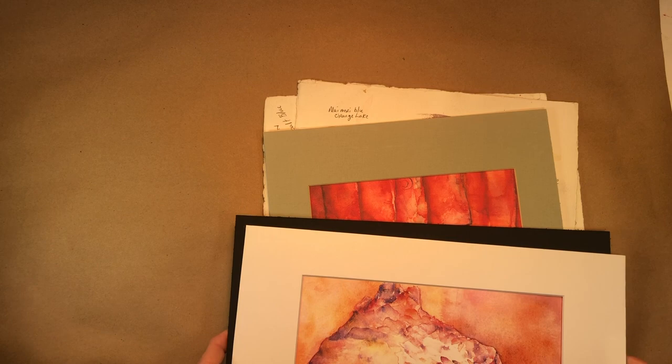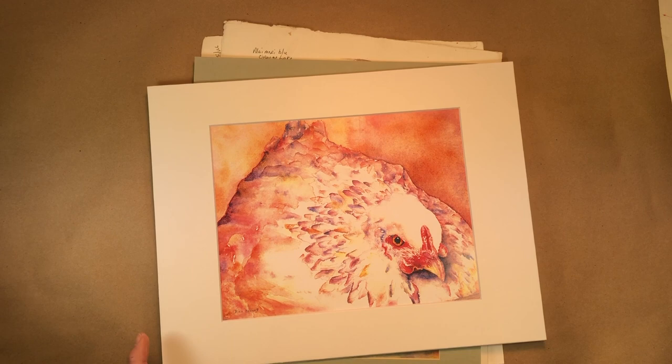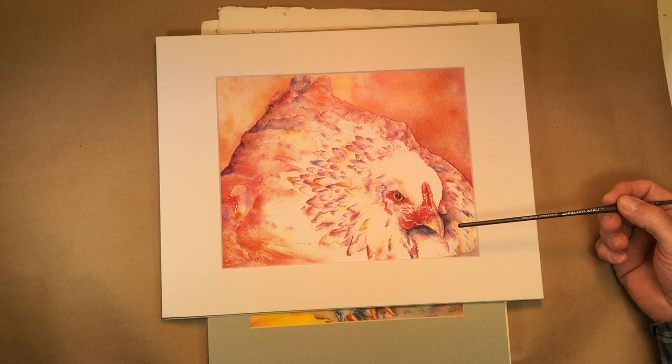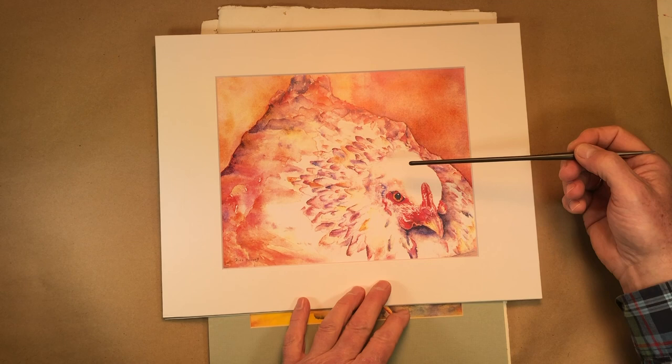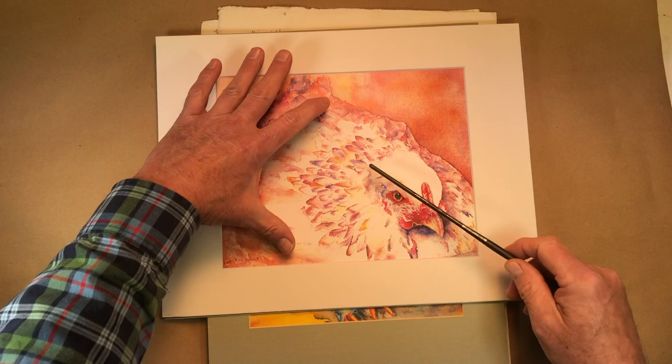The great thing about watercolor is there's a history of wonderful art out there that you can access. If you go to Pinterest.com, you'll be able to locate paintings by successful people that give you patterns of how to build a painting. This is one of my hens, Lizzie — she was broody and sitting on the nest, giving me the stink eye because I was going to get the eggs. You'll notice this is very definitely the focal point — it's got the biggest darkest dark, the lightest light, and the most detail. I put in some suggested feathers that are more formed up, but as you get further out they just become implied.